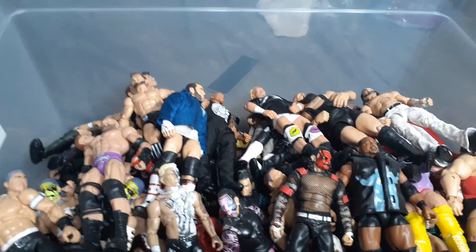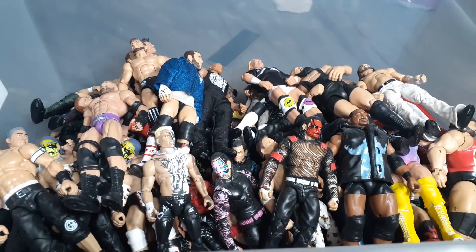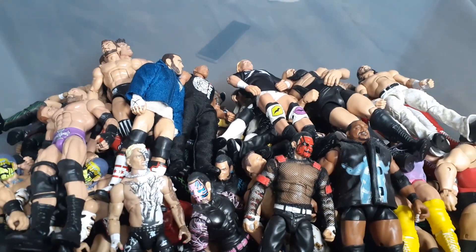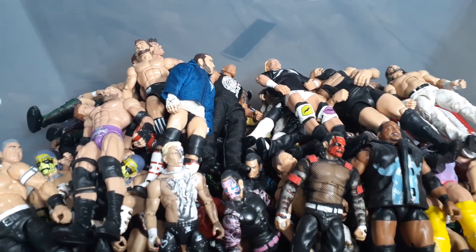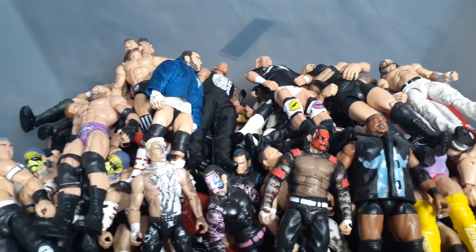Greetings and salutations everybody. It is Mike the Wrestling Collector back at it again with a video. It's been 10 months but I thought why not make a new video - it's the holidays. You're welcome. Today we're going to be looking at this bin of figures I have here. It's usually under my table. I don't really use them - they're usually on display but I don't have room. So I figured I'd make this quick little video showing off some of my favorite figures, my rarest figures.